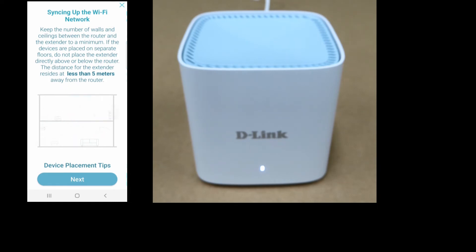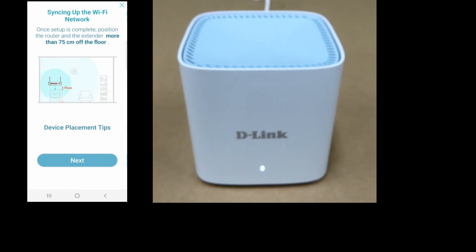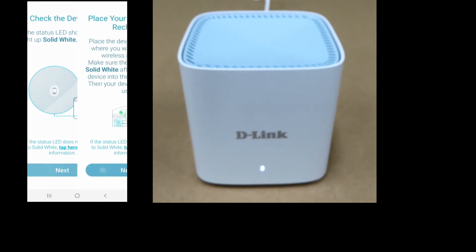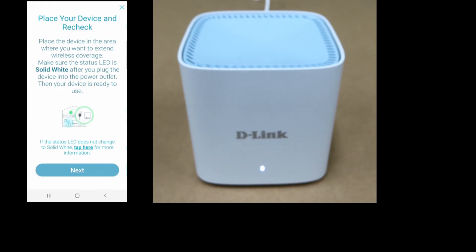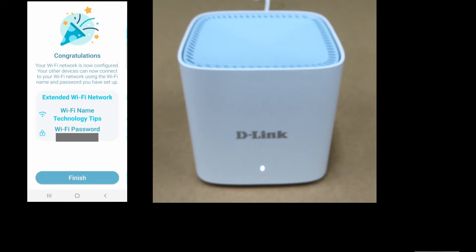You can see that the LED on the M15 is now solid white, indicating that it has connected successfully to the R15 router. Go to next. The status LED is solid white — go to next. We can now place the device in the area where we want to extend the wireless coverage. You can set up more devices now or set up later. You have just configured your M15 Mesh System and extended your WiFi range. Select finish.